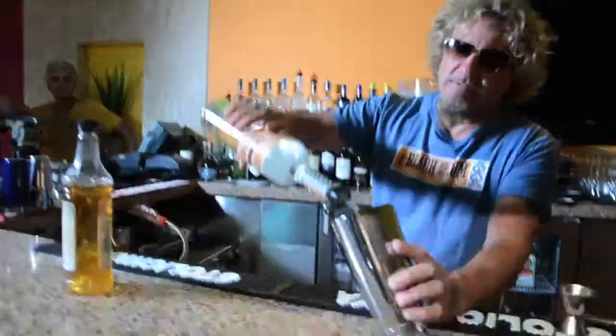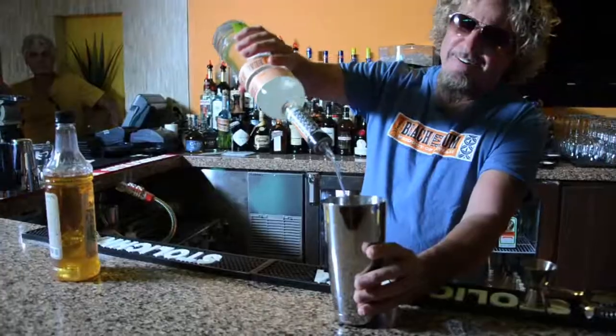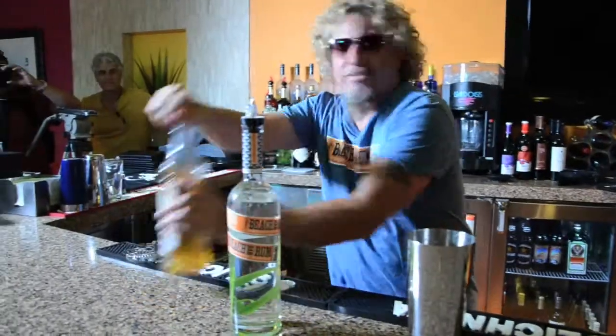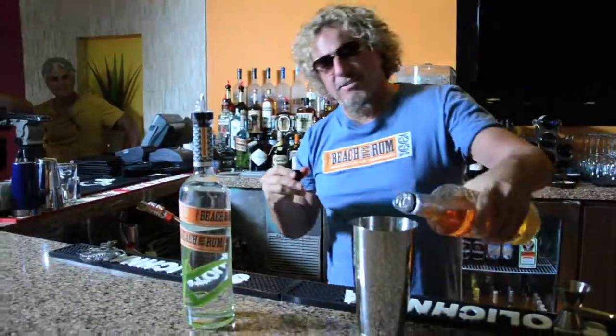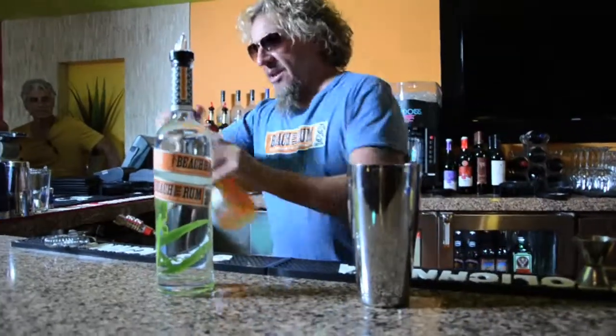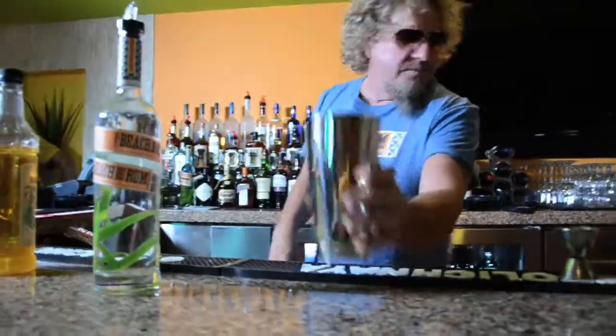We're going to put some of this in there, a little bit more of that in there, put some of this in there. A little simple syrup — this is just to sweeten it up a little bit. And if we had some mint, I would do that, but we don't probably. Or do we?